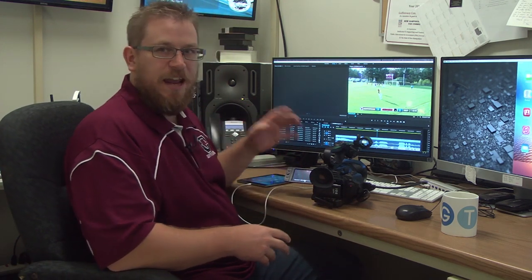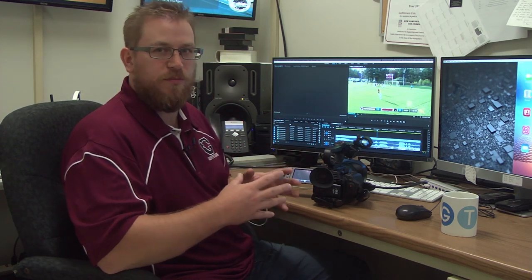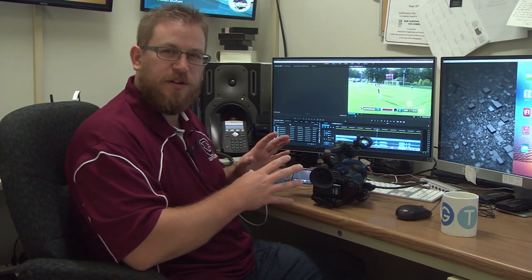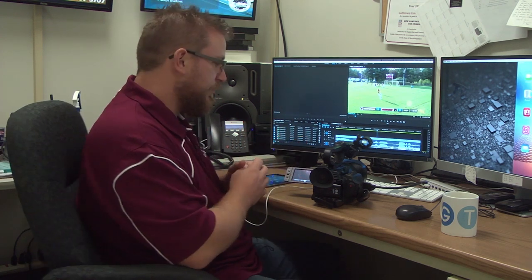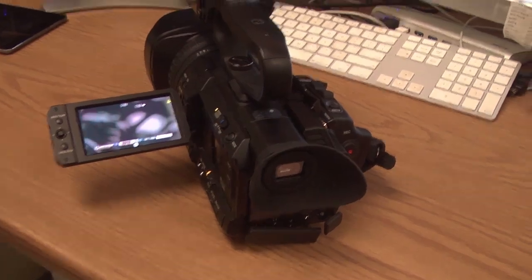It's called the JVC-HM200U, and it's really meant for sports broadcasting. I want to give you a quick tour of exactly how it works. This camera is a regular 4K video camera.